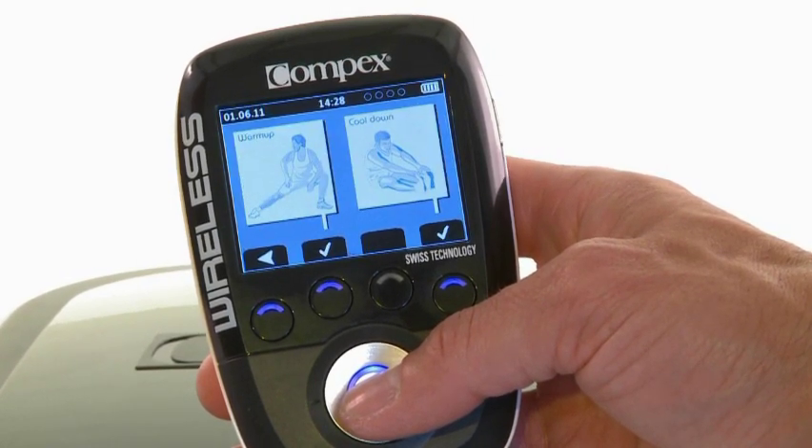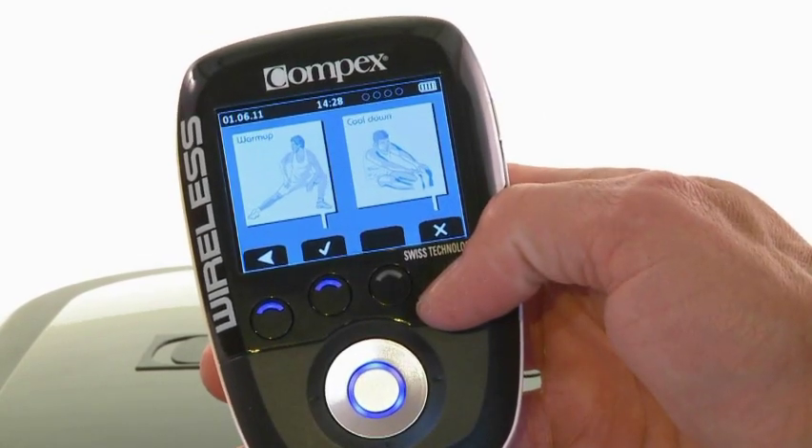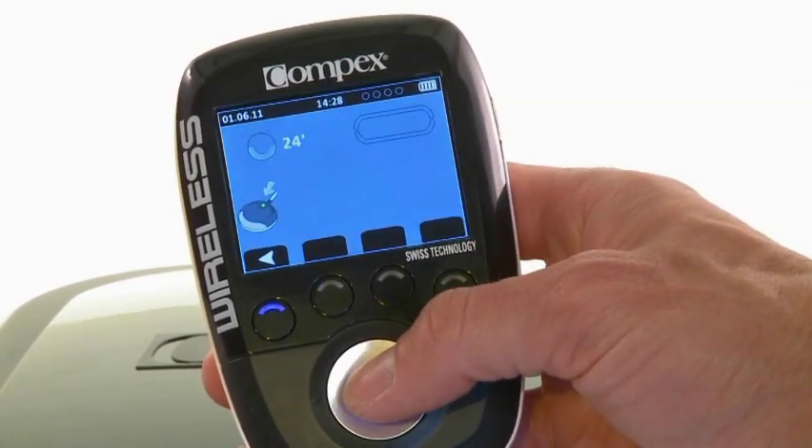When ready to start, the user can select a program or an objective from the remote, according to his or her individual needs and targets.